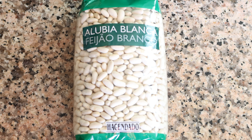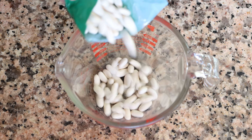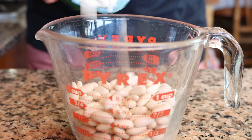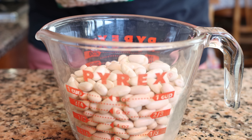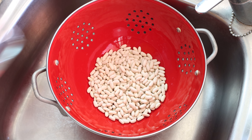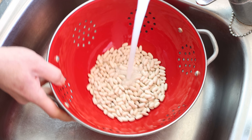Let's get our beans ready. I'm going to measure out one cup of dried white beans, which is about 180 grams. I'm using typical small dried white beans, but you can use other small beans such as navy beans or even cannellini beans. We'll transfer the beans into a colander and rinse them under cold running water, making sure to remove any broken beans or debris.